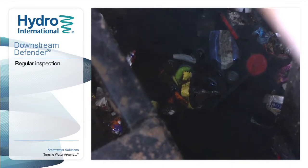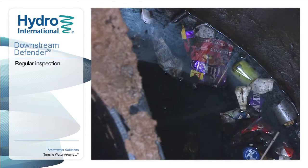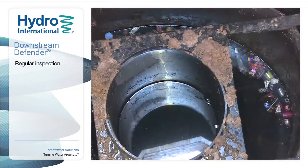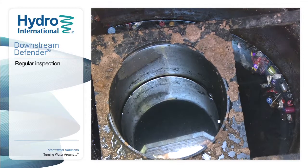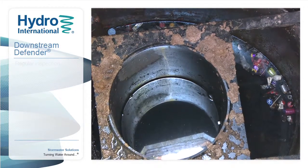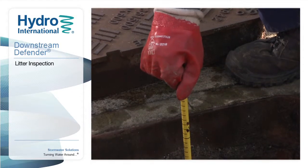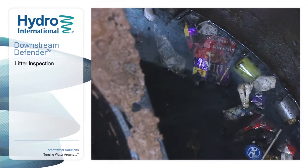Maintenance begins with regular inspections to ensure the unit is working efficiently and to observe how quickly sediment and floatables are accumulating. If there is a large amount of litter trapped in the unit, it can be removed at this time even if a clean-out isn't scheduled. Use a skimmer outside of the dip plate baffle to see how much litter and debris has accumulated.